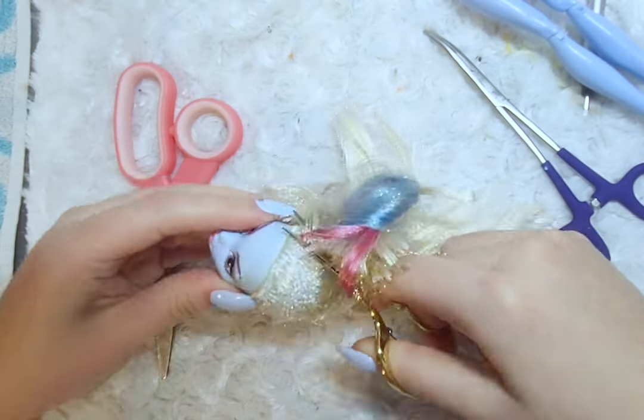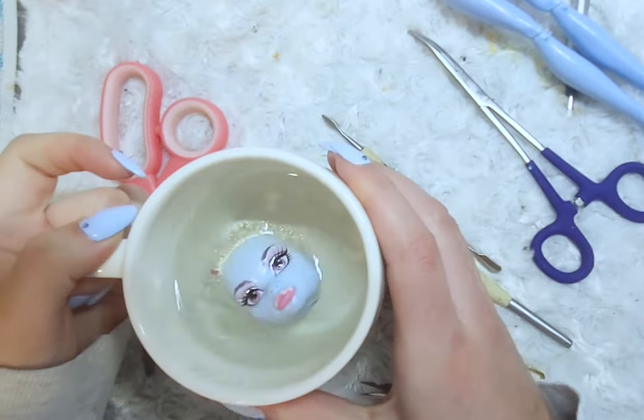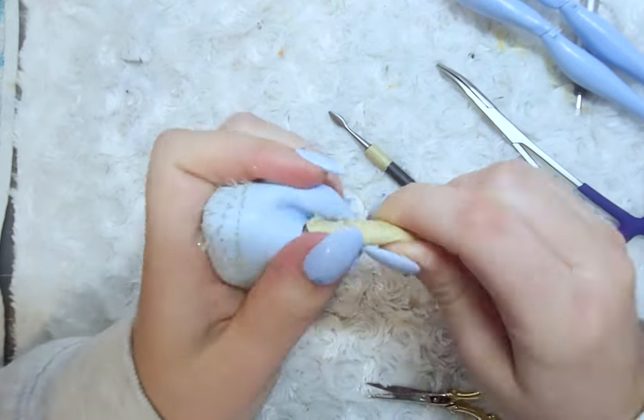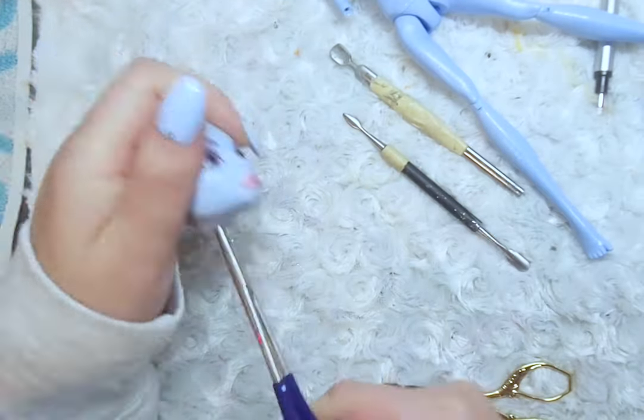I next remove her hair by cutting it as close as I possibly can to her head. I also heat up the head so that the glue is more melted and easier to remove, then scrape inside her head to pull out the plugs. Then with tweezers or pliers, I remove the hair and glue from the head.